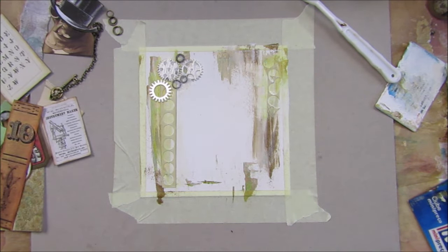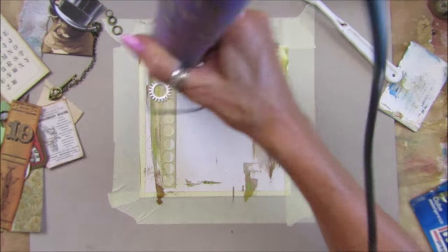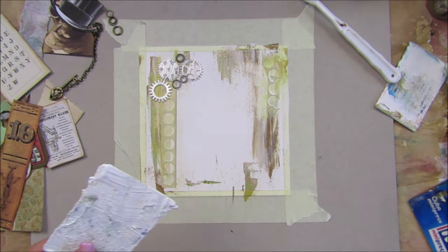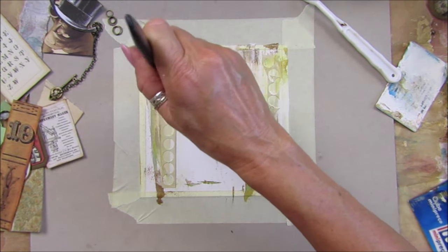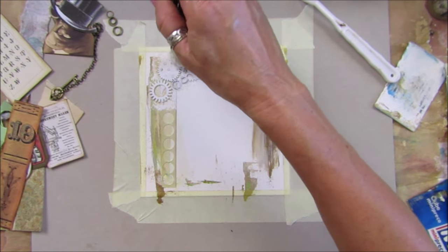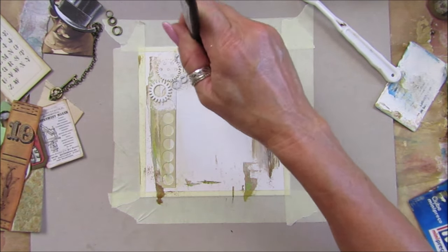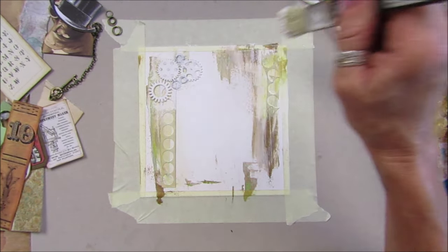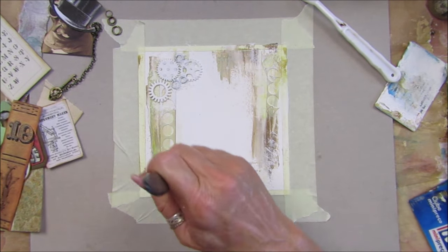I'm just going to quickly go over that with my heat gun. Perfect. A little bit of gesso — I think I'll have to do this with a brush. Let's just dab over the top. A bit more heat. Okay, perfect.